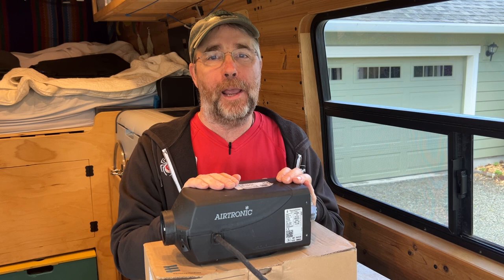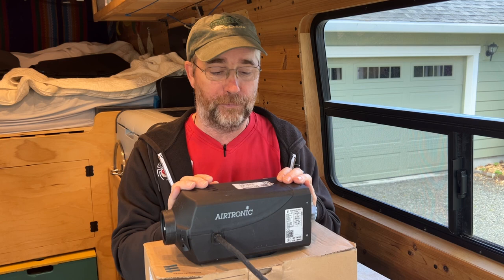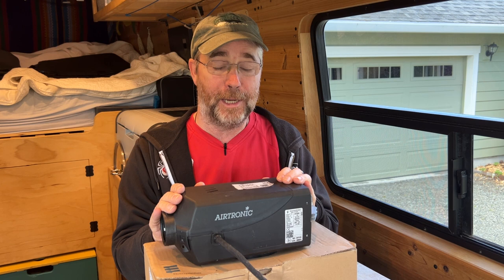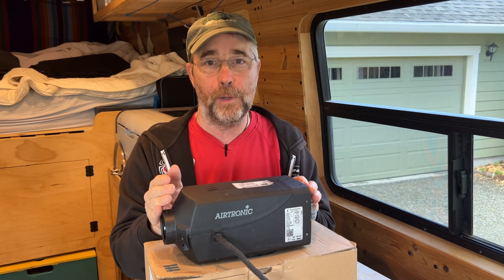Finally, the third thing: once a year, you have to fully take this thing apart and service it, or take it into the shop and let them service it for you. I'll show you how to do it in this video, but we had no idea. So this thing went three years before we ever fully serviced it, and by then it was too late. So next, I'm going to show you how to do all of that service.